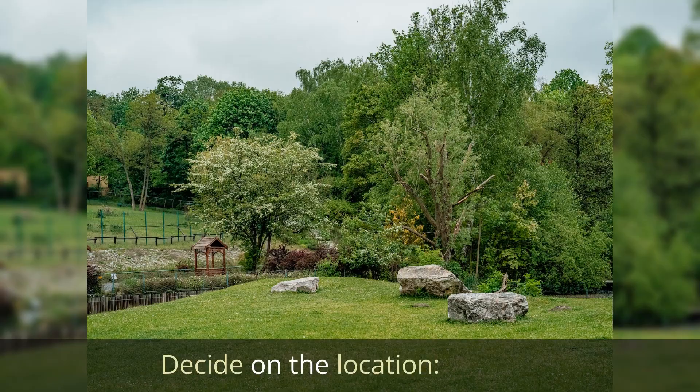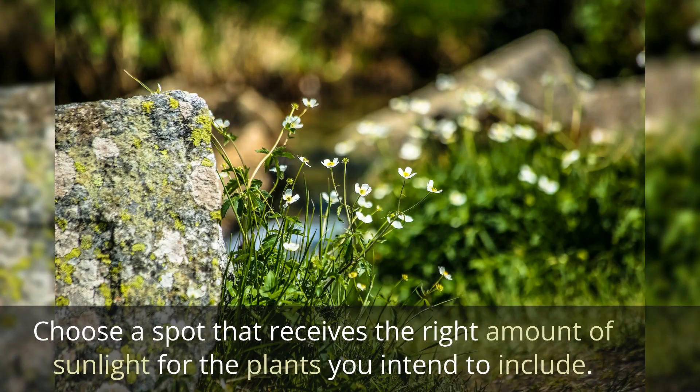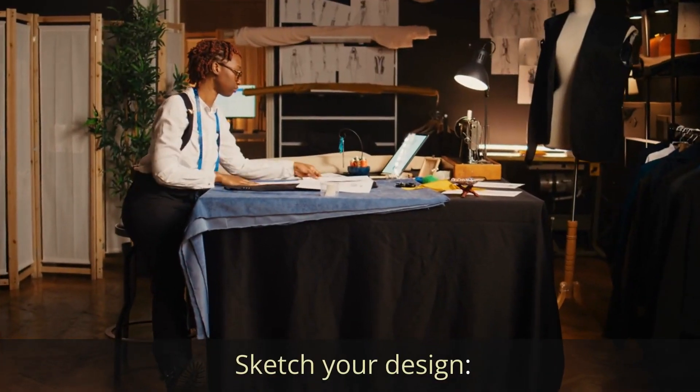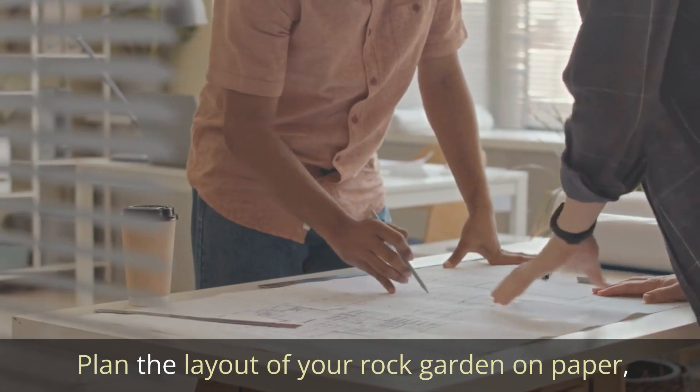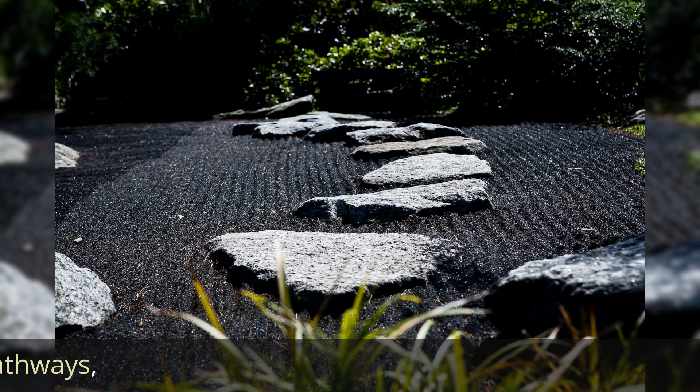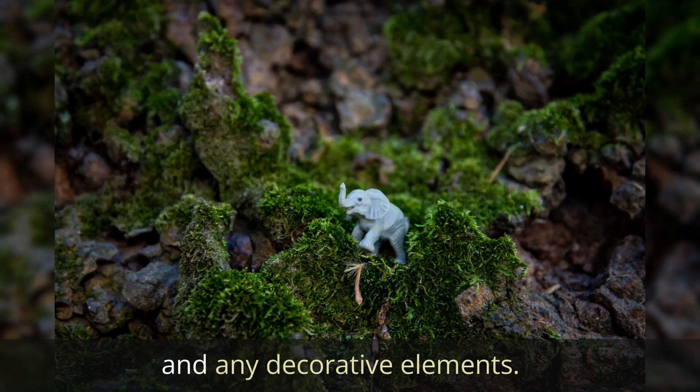Planning and Design. Decide on the location — choose a spot that receives the right amount of sunlight for the plants you intend to include. Sketch your design and plan the layout of your rock garden on paper, considering the placement of rocks, plants, pathways, and any decorative elements.